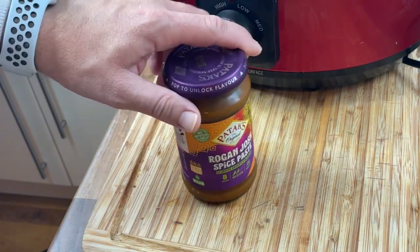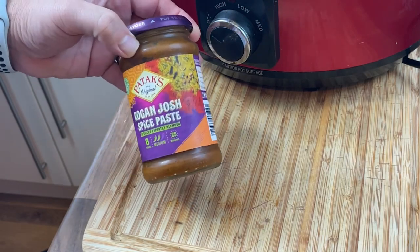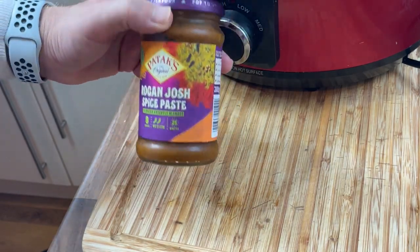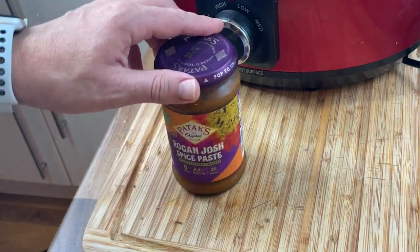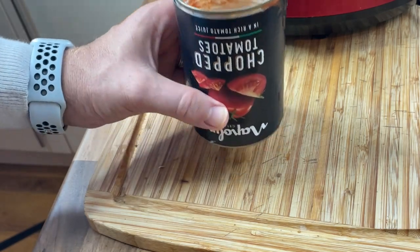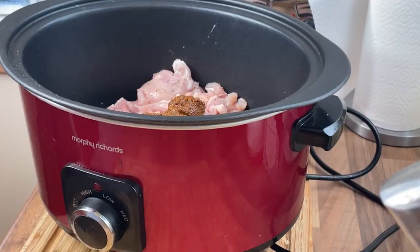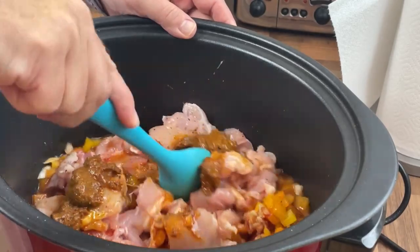Now, the next bit is quite important — that is the curry paste. It's really important that you use a paste and not a sauce. This is a good brand here in the UK, Pataks, which is what I use. You can use whatever curry paste you want. Four generous tablespoons of curry paste. Last thing — I've used the empty tomato tin, filled it about a third full of cold water, and we're just going to add that in.